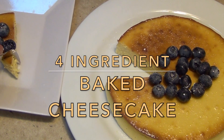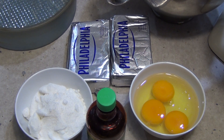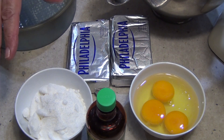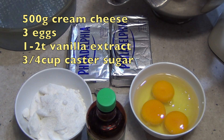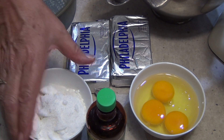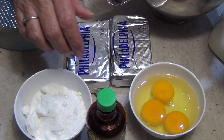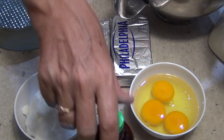Hi and welcome to Cheeky Richer cooking's four ingredient baked cheesecake. You could make this a totally low carb cheesecake by substituting the sugar for some stevia or some other sort of sugar substitute. I personally can't stand the taste of that, so I'm going to be using some caster sugar. There's three quarters of a cup of caster sugar, three eggs, and 500 grams of cream cheese with some pure vanilla extract. That's it.